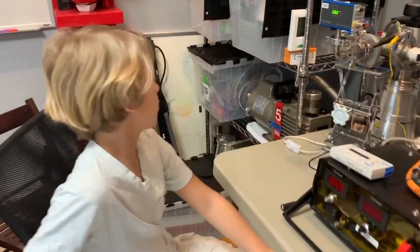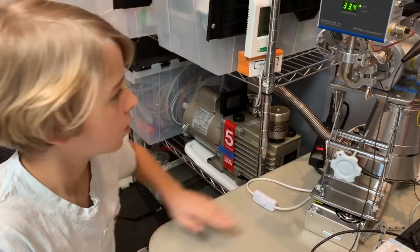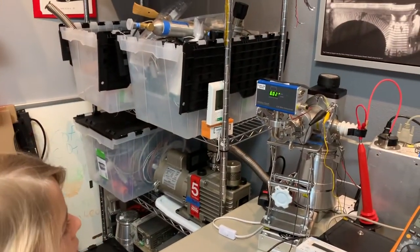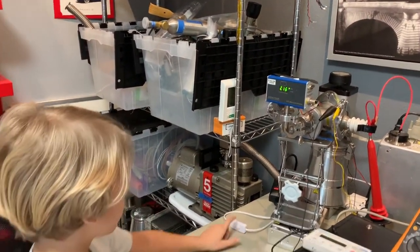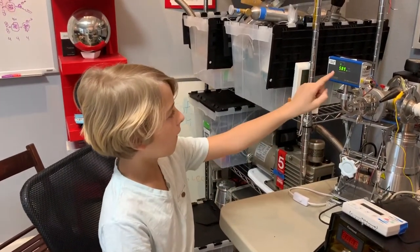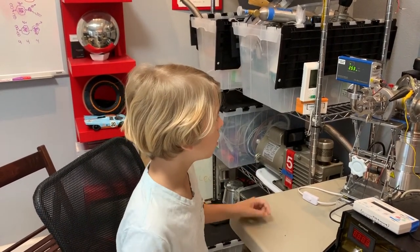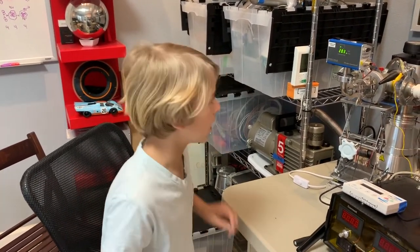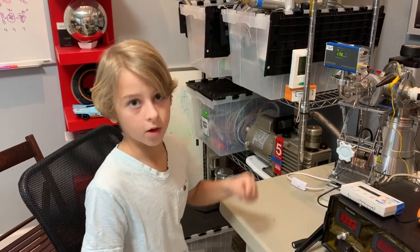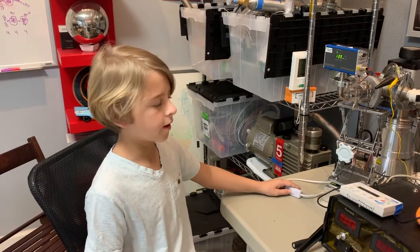Now we're ready to prepare the system. First thing we're going to do is cut off the roughing pump with this switch. This is the turbine pump switch. We're going to wait until it gets down to basically around 80 millitorr — the lowest this thing can go — just to be extra safe, because these things don't come cheap.